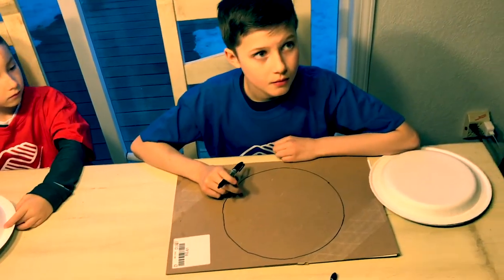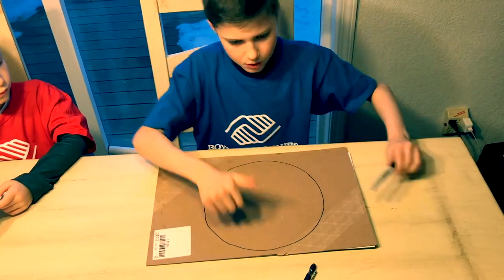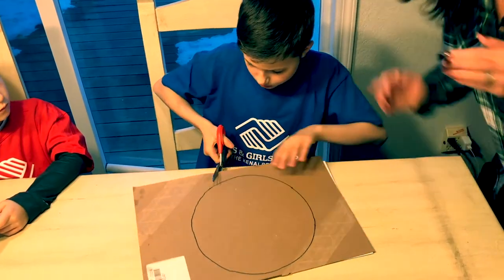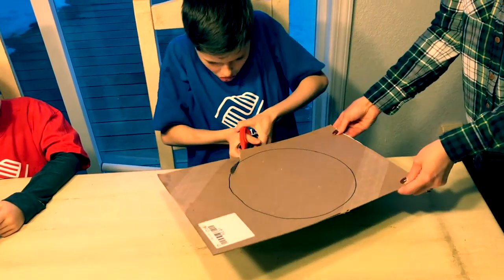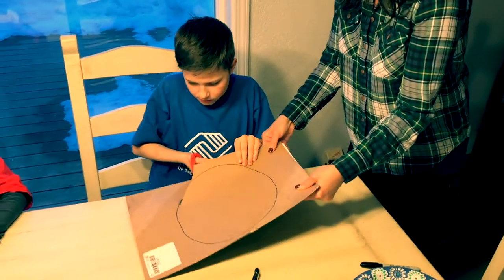Looks good, Mason. The next thing you're going to do is cut that out. That cardboard is thicker, so you need all 10 of your fingers for the rest of your life — it's not like teeth, they don't grow back. You are not a starfish, so please be careful. Make sure your children know how to work with scissors. He did a lot of push-ups so he was ready for this.